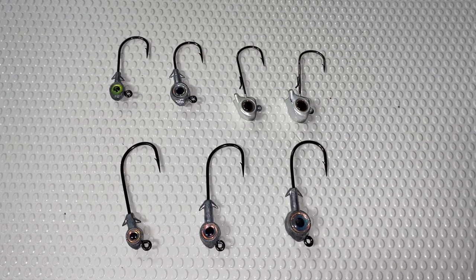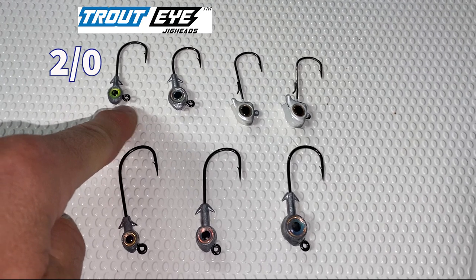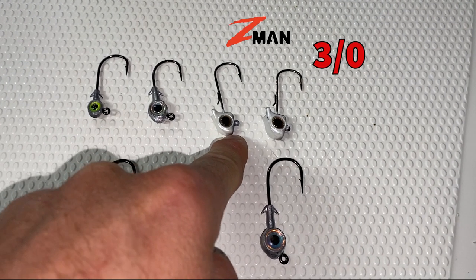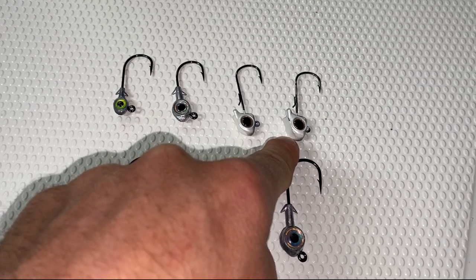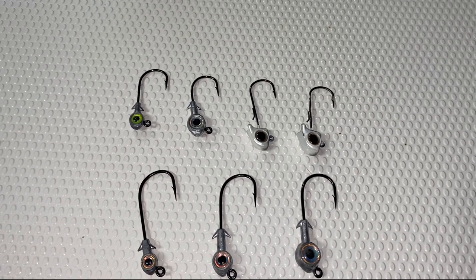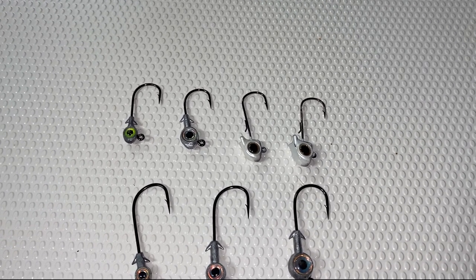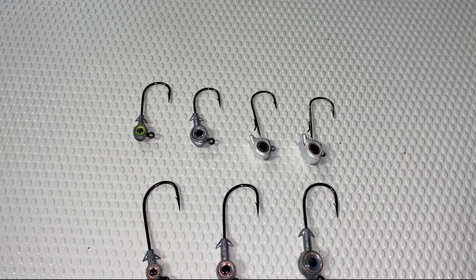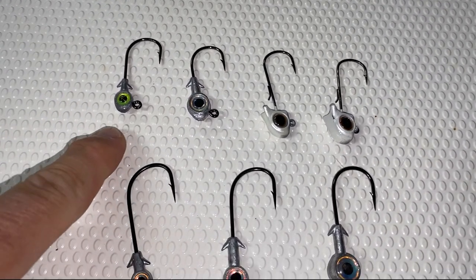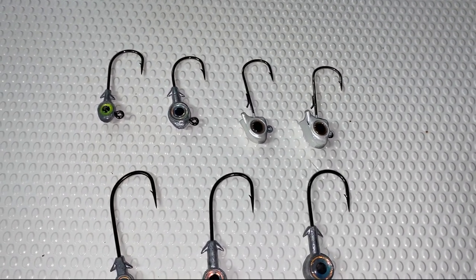Let's start with the exposed hook options. These two on the left here are iStrike products — this is the 1/8-ounce Trout Eye and this is a 3/16-ounce Trout Eye. The one to the right is a Z-Man finesse jig head, in a quarter and a 3/8. When I make a selection based on bait size, I'm usually trying to match the hatch — meaning if I see small bait in the water, small mullet, small shrimp, I'm going to throw something small because that is the bait that's present and that the fish are keying on.